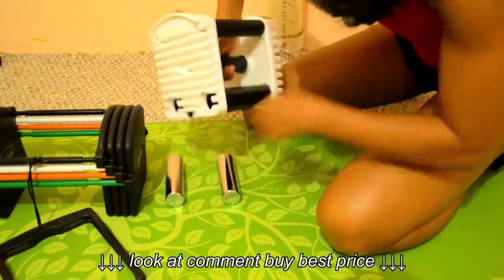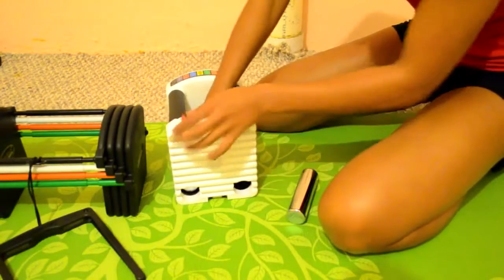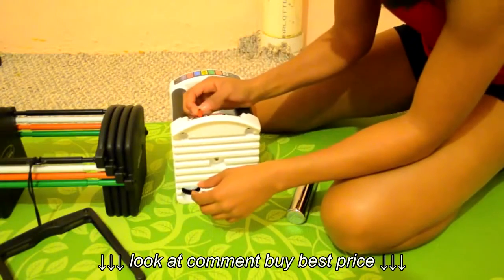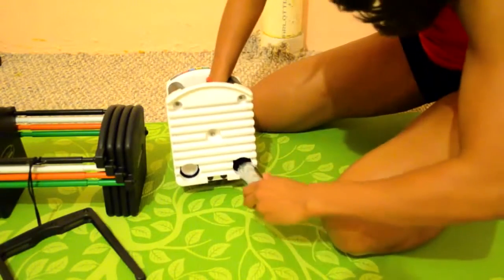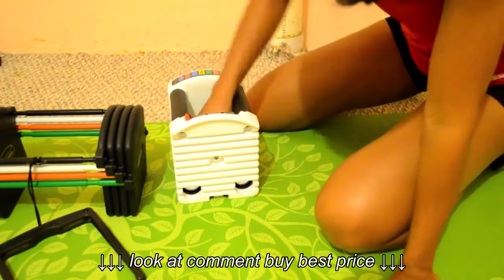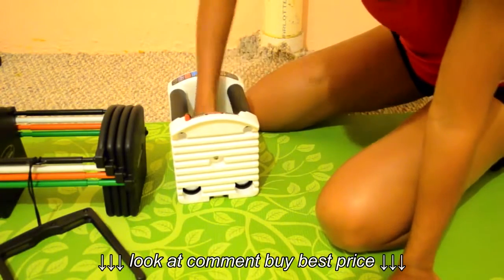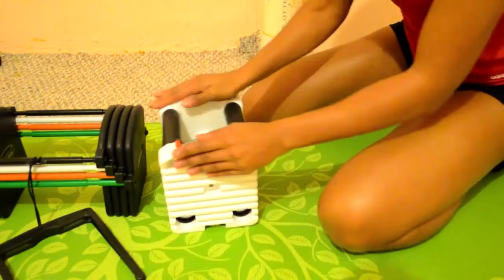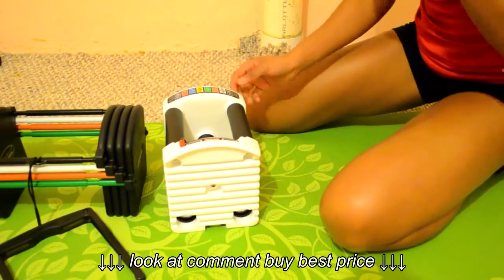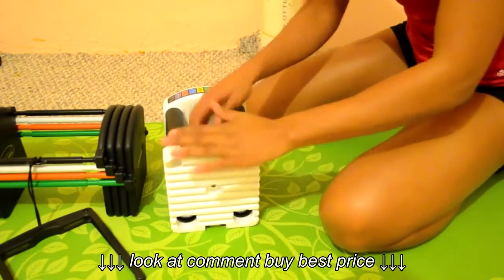So this is 10 pounds — it's not a big bulky dumbbell like you might be used to seeing. It's very stable; you can do push-ups on it and different other exercises as well. This is pretty much the single smallest set you can work with.